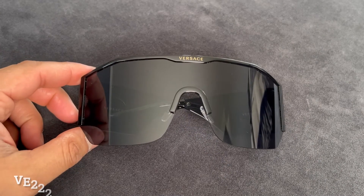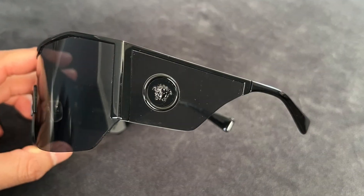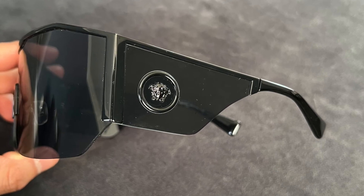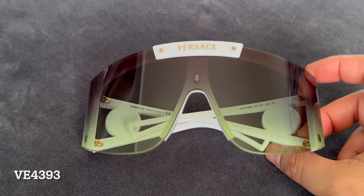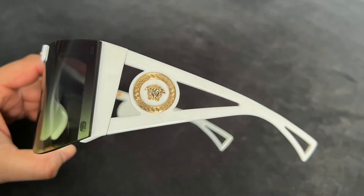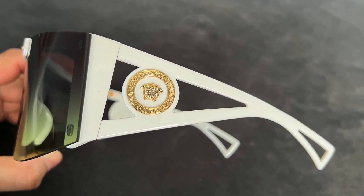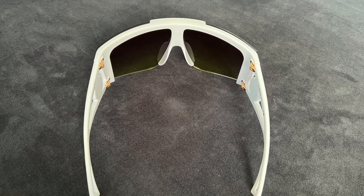Next up, we have a pair of oversized shields. These are a little bit boxier and the temples are wider, and I love how they chose an all blacked-out Medusa head. Saying that these are oversized is the understatement of the year. The coolest feature is that you can actually swap out the lenses. When I first got these I did an unboxing video, so check that out if you want to know more. All in all, a really fun pair to wear when you're on holiday at the beach.